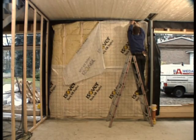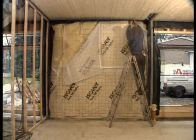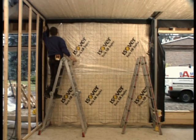The membrane is stapled into place. Afterwards, the joints are sealed with tape in order to create an airtight system.